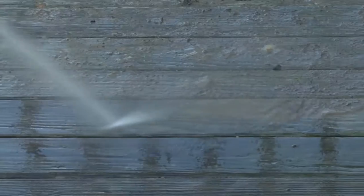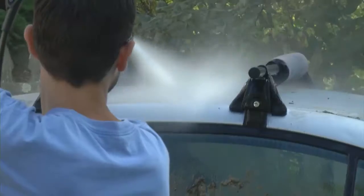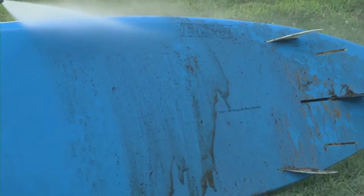Get the gunk off your siding, wooden decks, patio furniture, cars, trucks, SUVs — you name it, it'll clean it. And presto, your dirty project just got done.